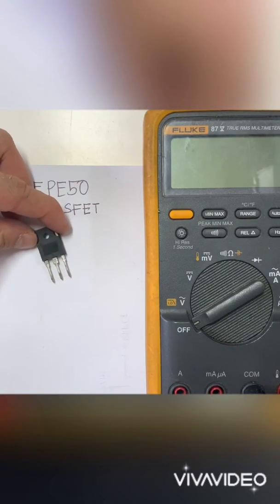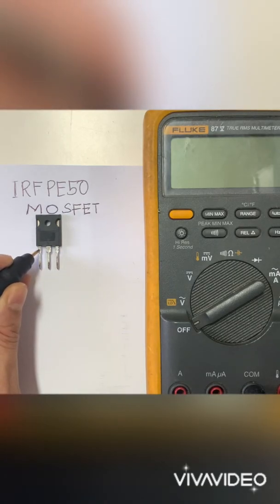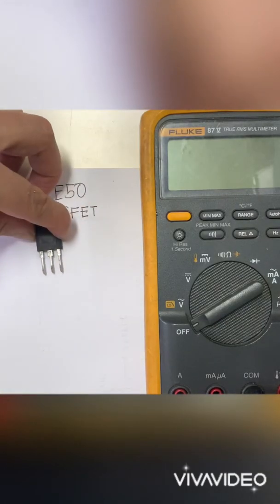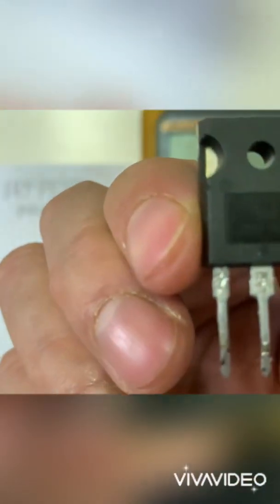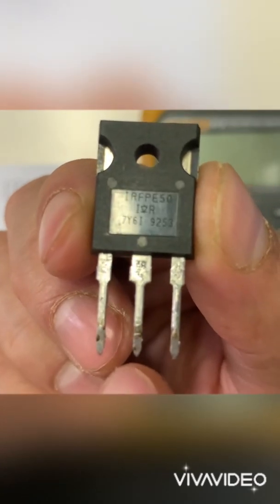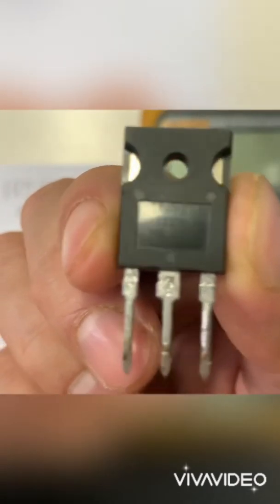Let's identify the pin configuration of the MOSFET. Pin 1 is gate, pin 2 is drain, and pin 3 is source. So for the IRF PE50: pin 1 is gate, pin 2 is drain, and pin 3 is source.